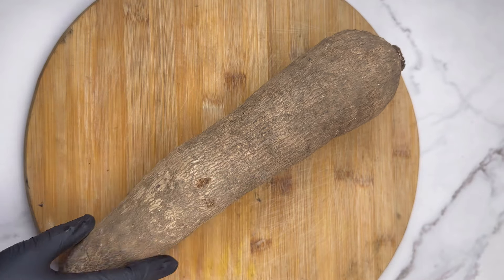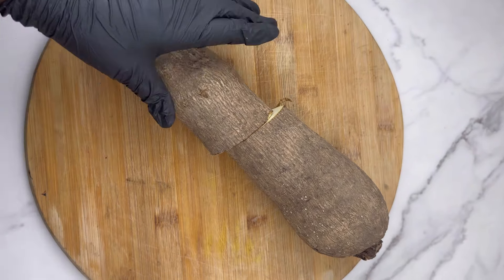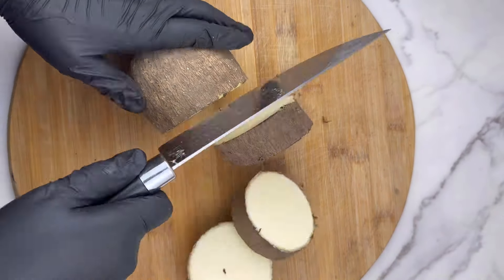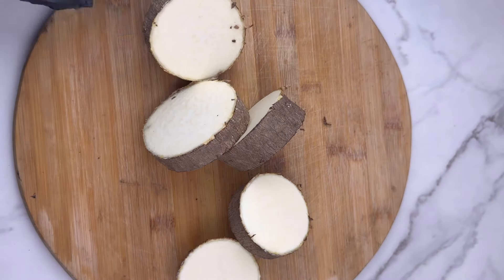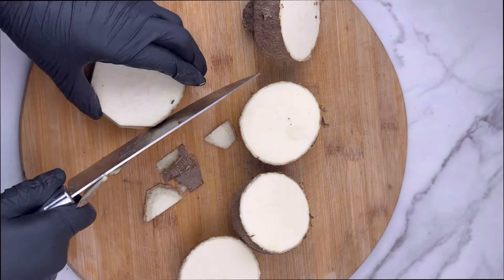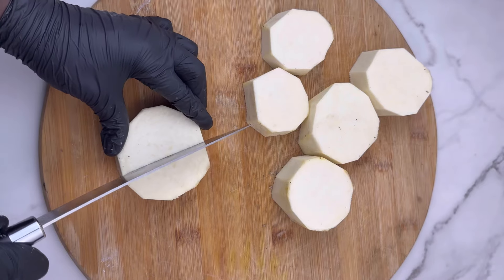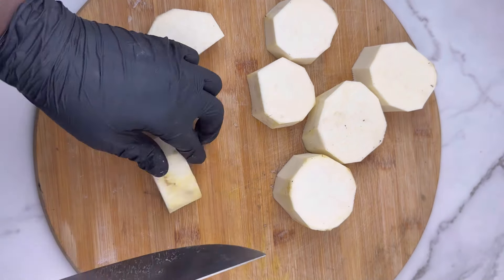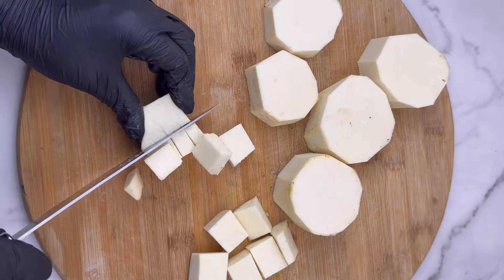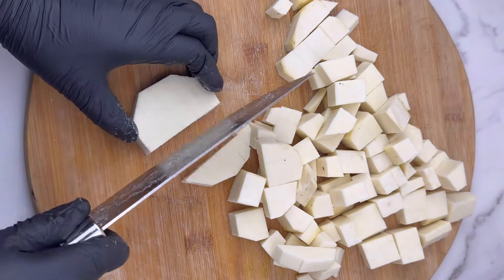Now prep the yam. Cut it in half and peel it. I have a method I use because I'm a lazy girl when it comes to peeling yam — it tends to make your skin itch and I really don't like it. I just slice them and peel them that way. Once done, cut your yam into cubes by slicing and shaping them however you like. There's no strict formula — just use whatever method works for you.